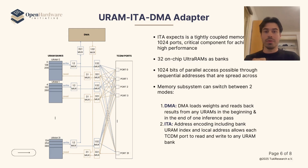When it comes to memory, we have implemented tightly coupled direct memory ports to URAM banks, as well as the possibility of switching between them with DMA communication to interface with the processor.